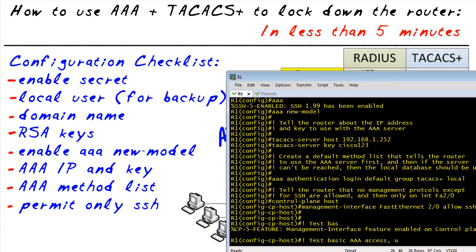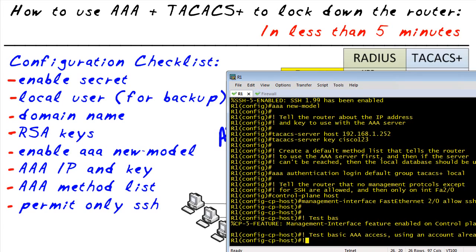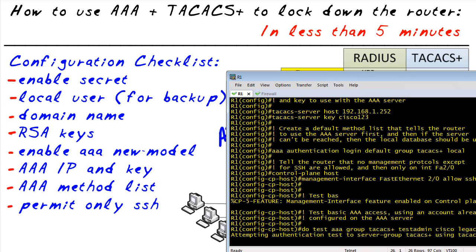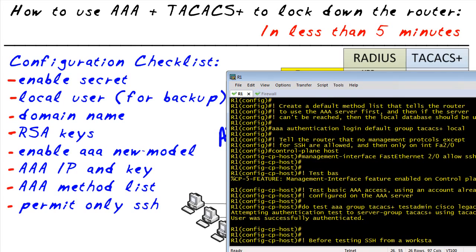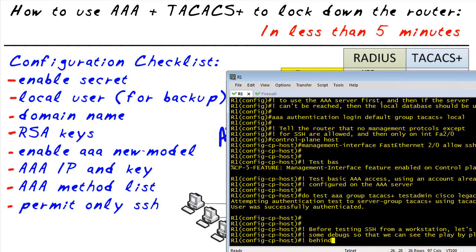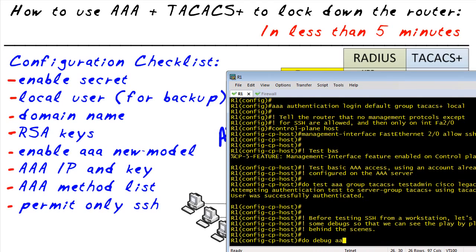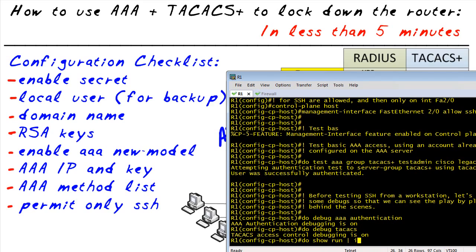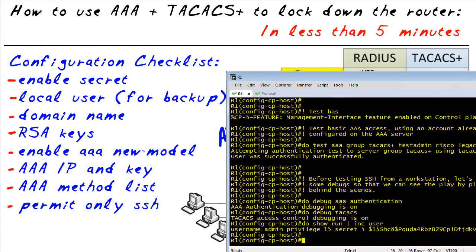Next, we should probably test this to verify that it works. Let's do a test of basic AAA access with the test command. Since we're in configuration mode, I'll use 'do'. We're going to do a test AAA group TACACS Plus — put in a username that exists on the AAA server, the password, and the keyword 'legacy'. We got a successful response — fantastic. Let's turn on some debugging to watch the play-by-play. We'll do a debug of AAA authentication and a debug of TACACS. I also want to verify on the running config that we only have the one local user we created — admin. That looks 100%.